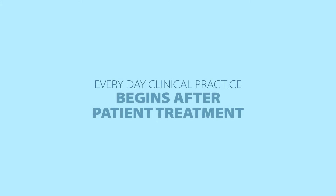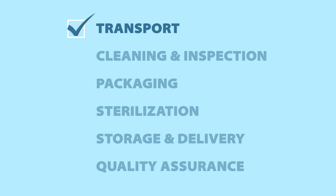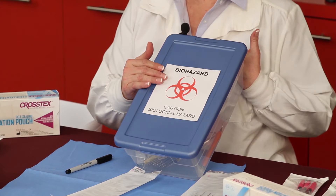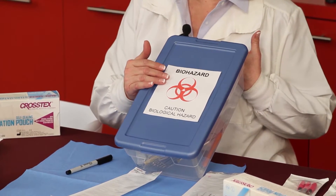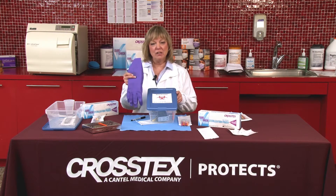It begins when we finish patient treatment. The first thing when we talk about instrument processing is transport of our contaminated instruments from the treatment area into our sterilization area. When we leave the treatment room, it's important that our contaminated instruments are contained in a plastic closed container that's labeled with a biohazard. It's also important that we're wearing the appropriate personal protective equipment — one of the main pieces would be a heavy-duty nitro glove.